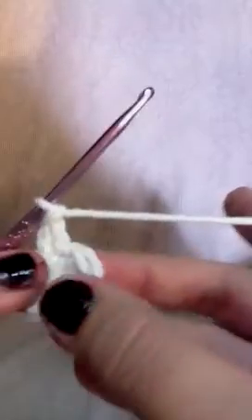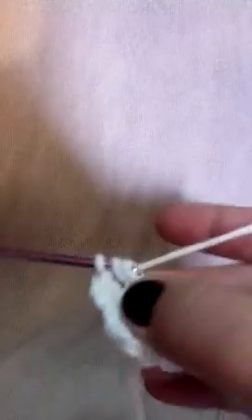We're gonna do two in each stitch all the way around — there were eight, so that was our first one. Now we need to go around and do the seven more. It's gonna be kind of tight because we want it to be a small little eyeball. Pull your yarn out so you're not fighting with it — you have plenty of yarn.